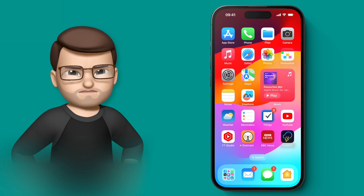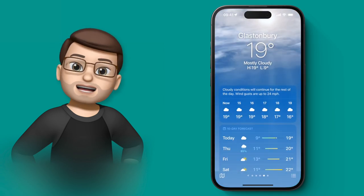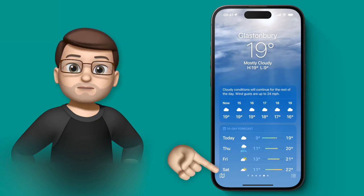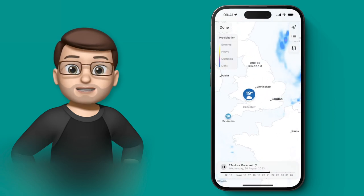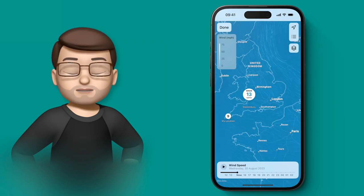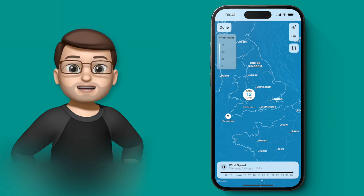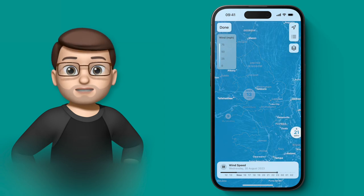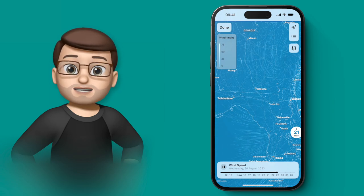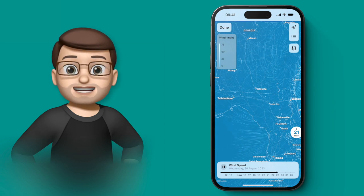In the Weather app on iOS 17 there is now a wind map that shows the wind in your area — where it's coming from, where it's going, and how strong it is. To access it, press the map button in the bottom corner and then use the layers button in the top right corner to choose the wind map. You'll get a really lovely blue and white map showing air currents moving around you. At the bottom you can use the forecast bar to move forward through time by dragging or pressing play to see how wind will change in your area.